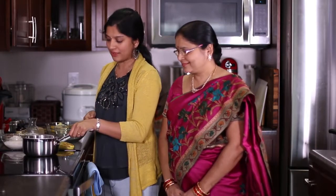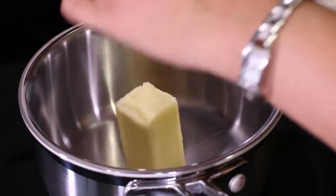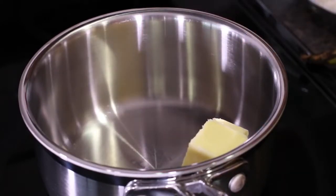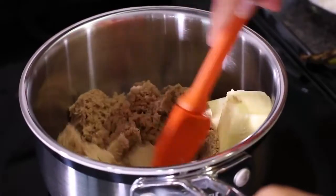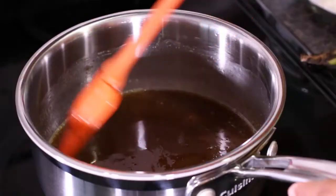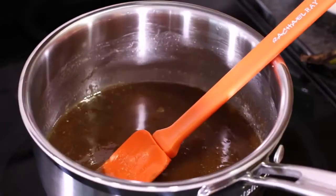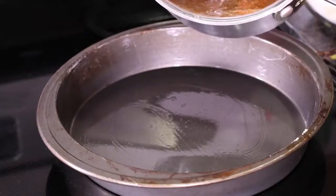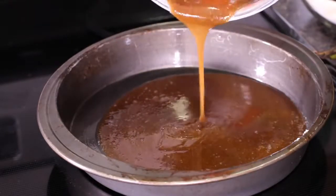First let's start by making the caramel sauce. I'm going to use the light brown sugar for making this sauce. Here I have a saucepan — we'll turn on the heat to medium. Into this pan I'm going to add in the butter and the light brown sugar. We'll mix these two together and let this mixture bubble up. Make sure you're cooking this on medium heat only and don't let the mixture burn. I can see slight bubbles coming up towards the edges of the pan. I'm going to turn off the heat and transfer this sugar mixture into the greased cake tin. Make sure that the pan is nicely greased.